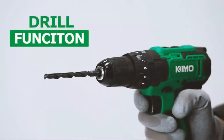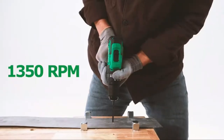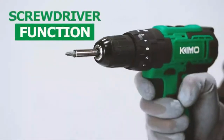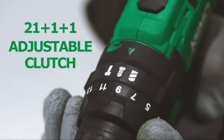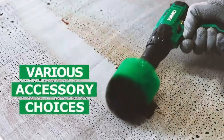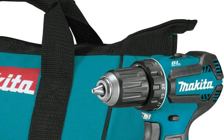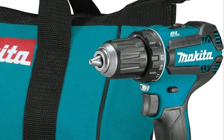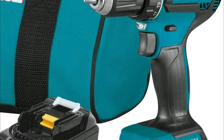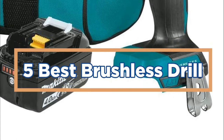There are many great reasons to invest in a brushless drill. They are more powerful and efficient than their traditional counterpart, making them perfect for tasks such as drilling through wood or metal. Additionally, they are incredibly versatile tools that can be used for a variety of tasks. Whether you're a DIY enthusiast or need to repair something around the house, a brushless drill is an essential piece of equipment. In today's video, we will show you the top 5 best brushless drills. So, let's get started.